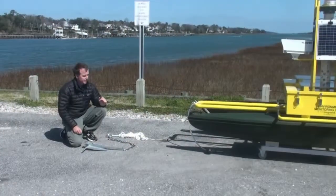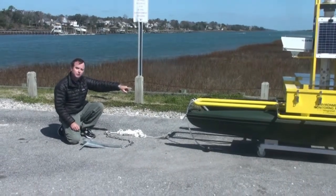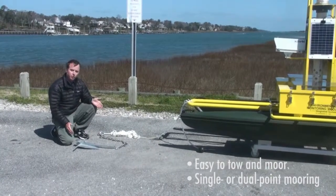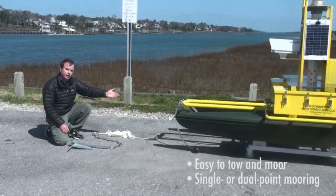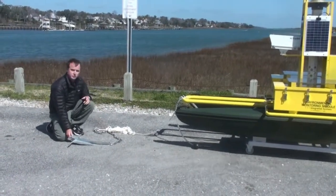One big advantage of the Pisces again is it's towable. The tow point is off the bow of the vessel. Once to the application site, you have the option of a single point or dual point mooring. The single point would be deployed off the bow. You have the yacht braid line, stainless chain, and a fluke style anchor.